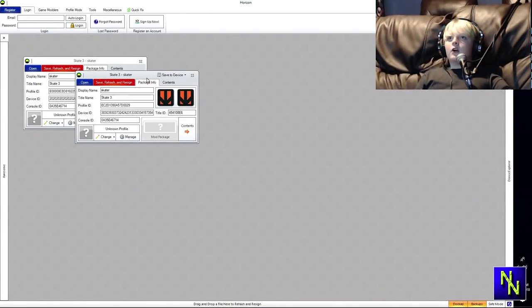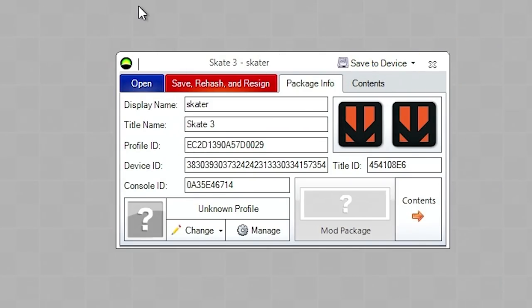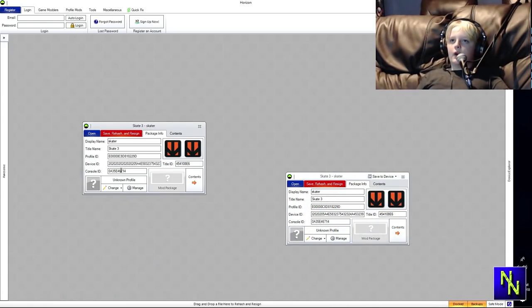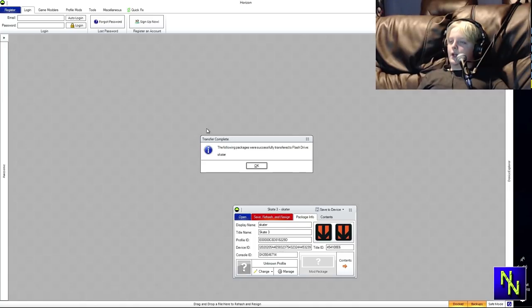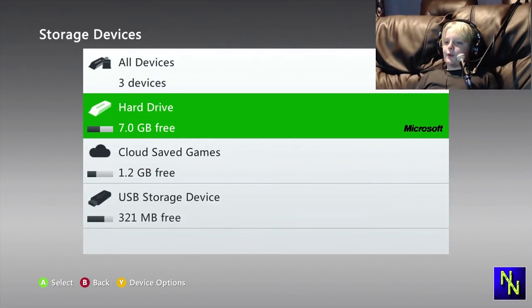To know which one is yours and which is the downloaded one: the downloaded one has 'saved to device' at the top right of its window. You're gonna need to copy the profile ID and paste it in the other one, copy the device ID and paste it in the other one, and copy your console ID and place it in the other one. Make sure you close the window, click Save, Rehash and Resign, click Save to Device — flash drive — click yes, wait for it to load, and it'll pop up. Click OK, then close Horizon and eject your USB.